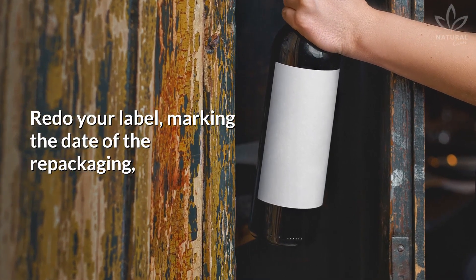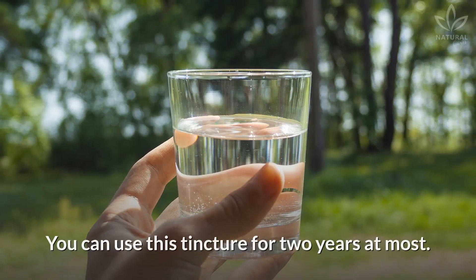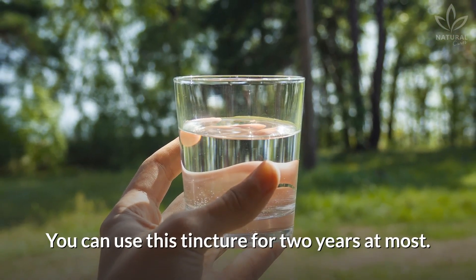Redo your label, marking the date of the repackaging, and keep it in a dry and cool place. You can use this tincture for up to 2 years.